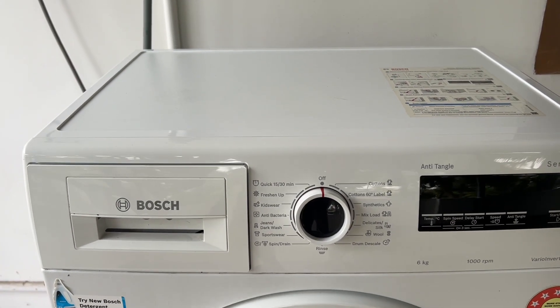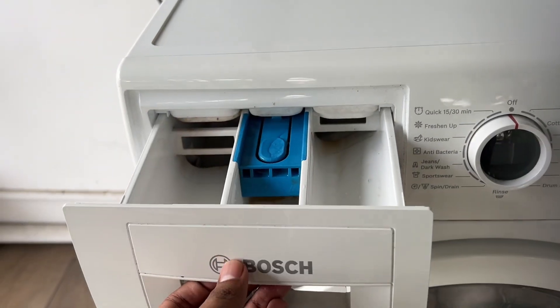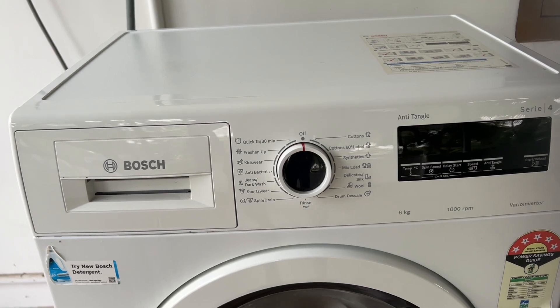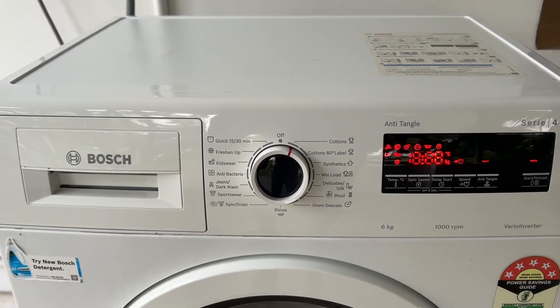Step 1: Add detergent. Pour the approximate amount of detergent into the compartment of the detergent drawer. After that, Step 2: select the program. Choose the cottons program at 40 degrees. This is typically suitable for soaking.